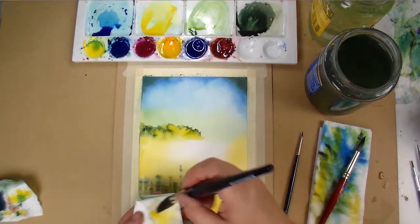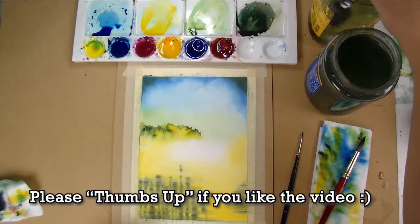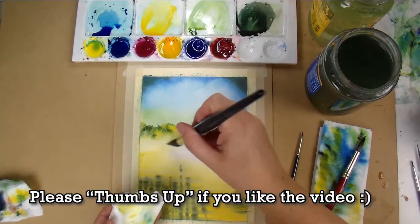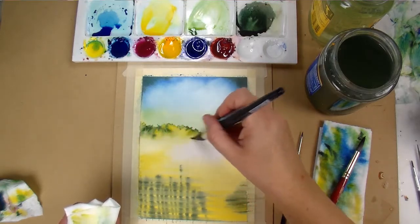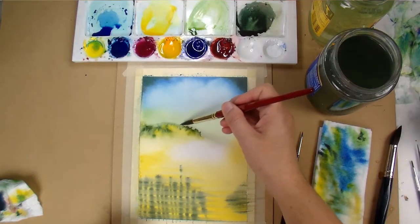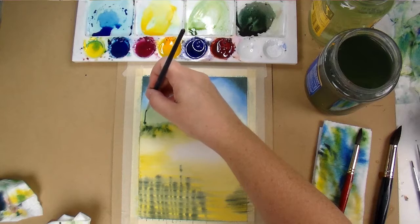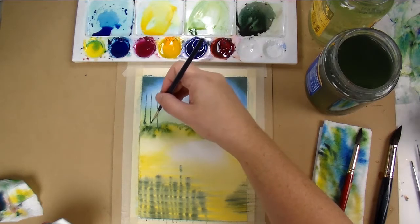At the bottom of the hill where I want it to really soften, I'm again taking the damp brush and just managing that transition a bit between the hill and the water, doing a little bit of lifting of the pigment. I'm using a little bit of clean water and just dampening it along the top of the hill — it'll add a little bit of blooms and texture, and it'll also make where the trees meet the hill a little bit softer.